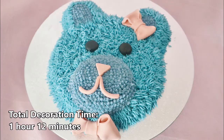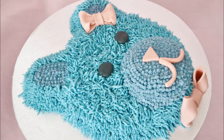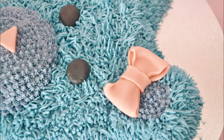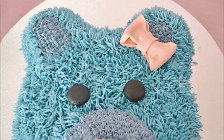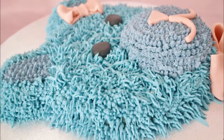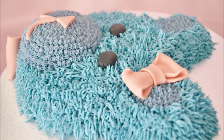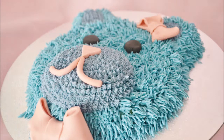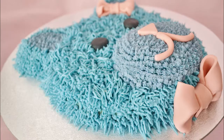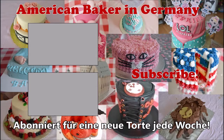I love this adorable little bear — I think it looks just like a teddy bear and I hope my niece loves it. Happy birthday, Lulu! For more cakes and tutorials, visit our website at AmericanBakerInGermany.com. We're also on Facebook and Instagram. Subscribe for a new cake video every week and hit the notification bell to be the first to know when we've uploaded a new video. We'll see you next time.